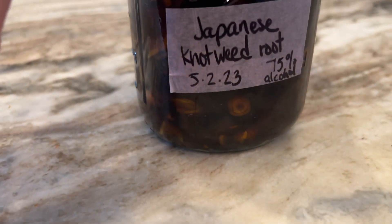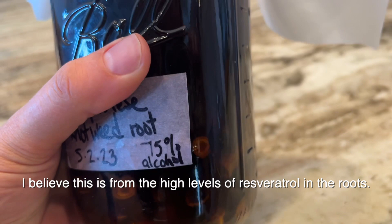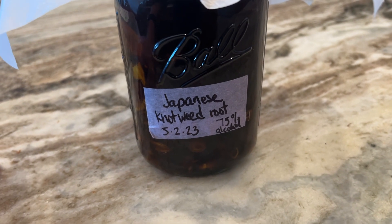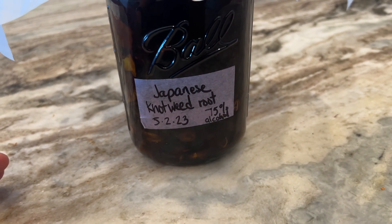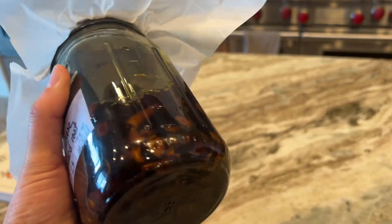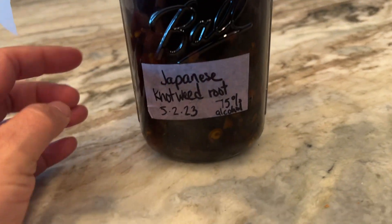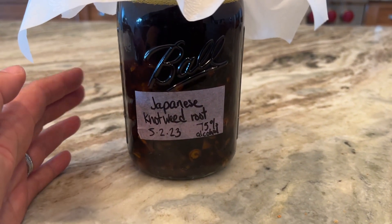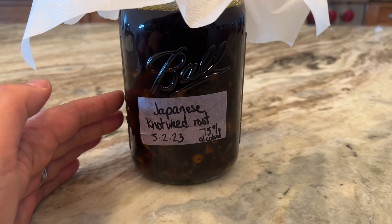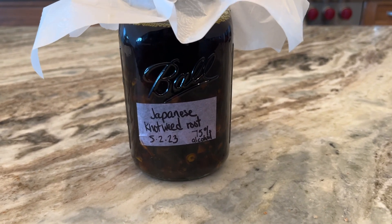After just soaking for three days, it looks like that. What I read is that the tincture of the Japanese knotweed root is good for kind of reversing or helping to reverse the effects of Lyme disease. I have so much root harvested — I've only done just a portion, but this is a quart-sized jar. I'm going to do a double tincture. This liquid is just the Everclear alcohol, but I'm also going to do a water extract and blend the two together. So I'm going to have a ton of this tincture when I'm done.